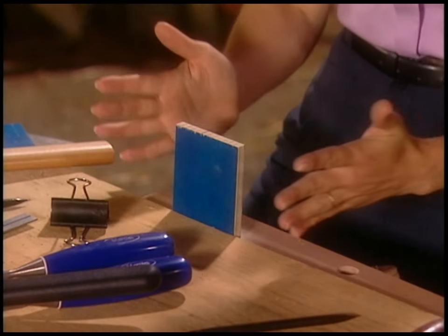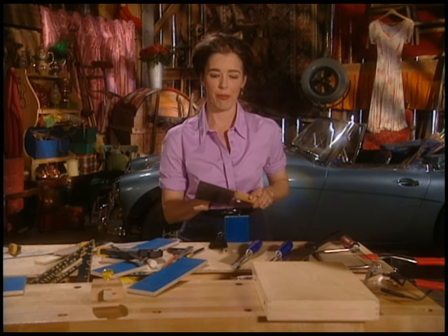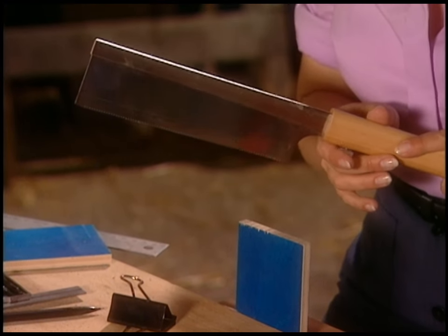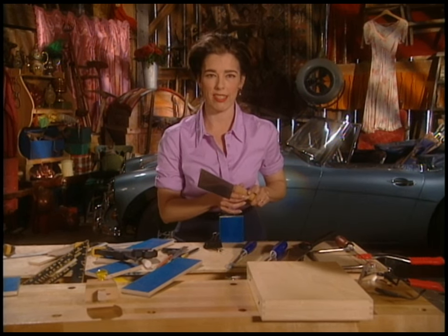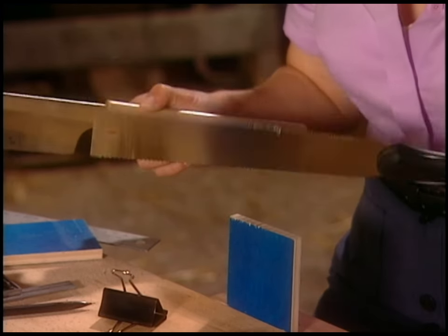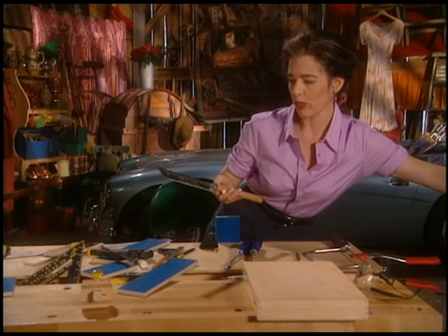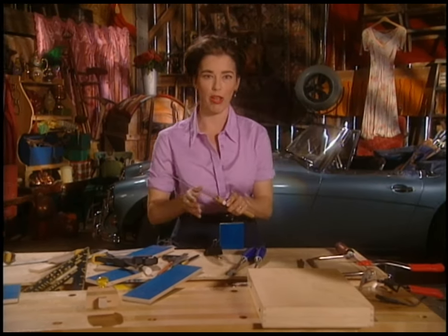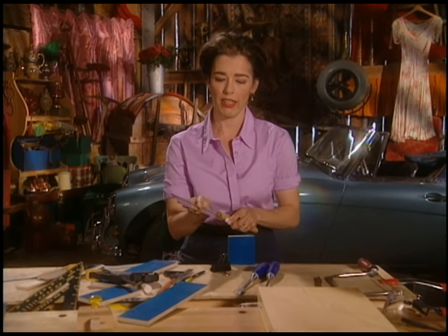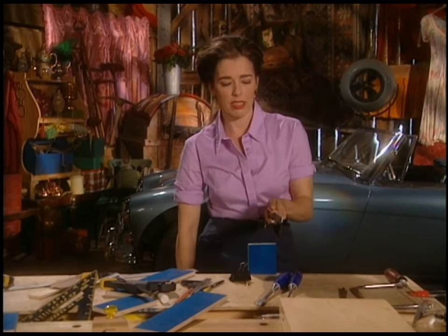This is a Japanese pull saw, but it's a back saw — it has this spine on it. The reason I'm using this is because I want a really fine, precise, non-wobbly cut. If you try to use a saw that doesn't have that spine, you'll be in trouble. You can fake box joints with most of the tools, but you do need a little gentleman's back saw. You can get these in push saw models too, but it needs to be really fine.